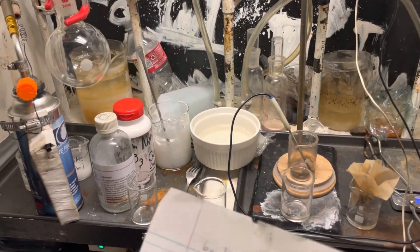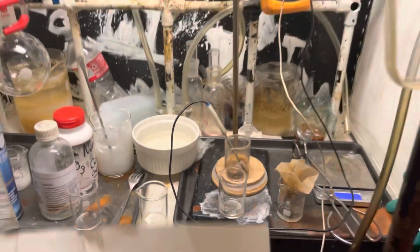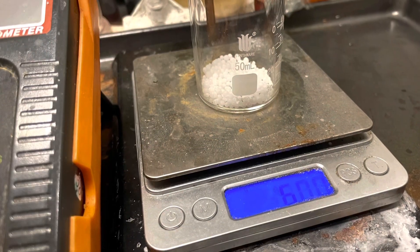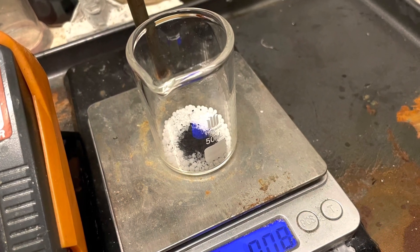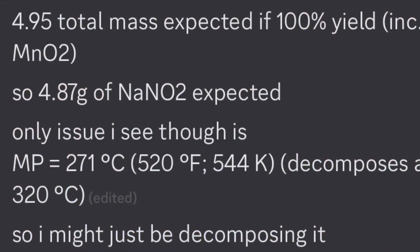But basically, I've been testing ways to make nitrite. The first method I tested was conversion of nitrate to nitrite by thermal decomposition. We used 6 grams of sodium nitrate and 0.08 grams of manganese dioxide as a catalyst. And theoretically, I should get about 4-point-something grams of sodium nitrite.